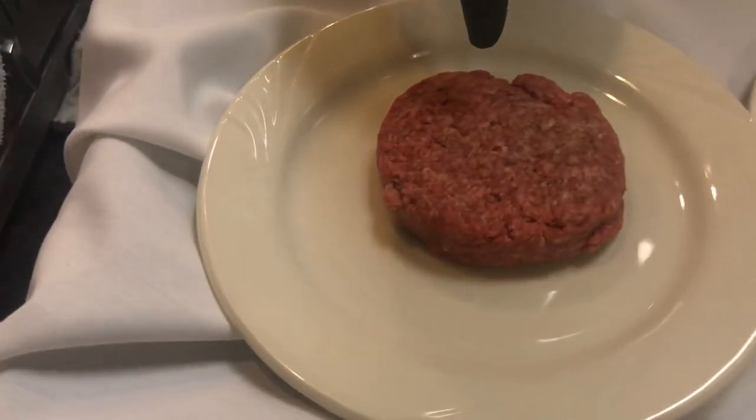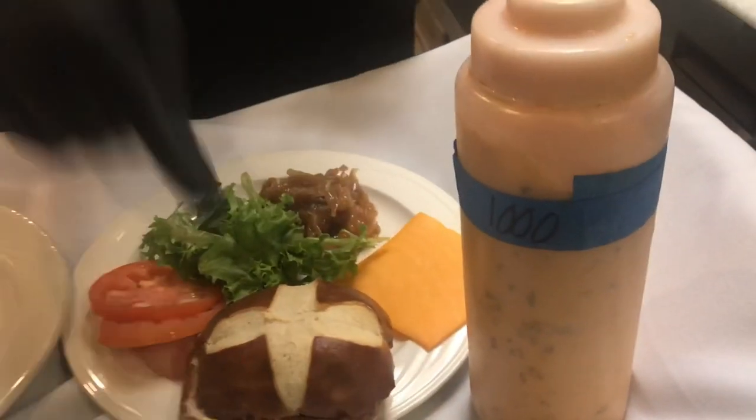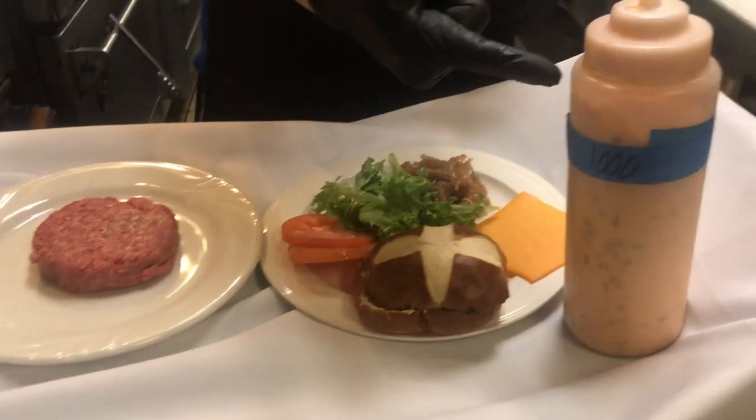Here are the ingredients: I've got a half-pound certified Angus beef, tomatoes, lettuce, caramelized onions, cheddar cheese, a pretzel bun, and Thousand Island dressing.